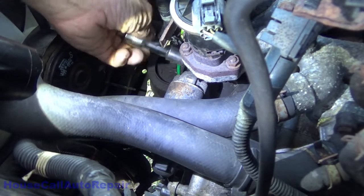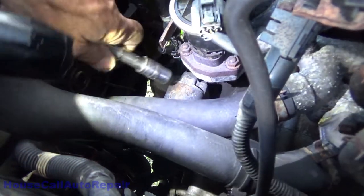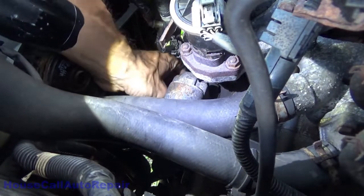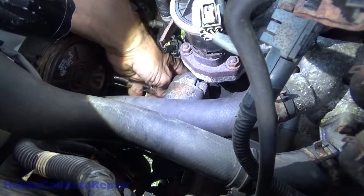We're all the way out — two turns back in. Now let's get down to the bottom one underneath. It's almost the same location; you have to feel around underneath to find it.